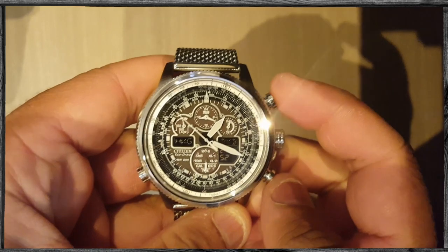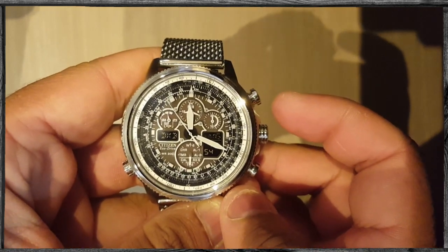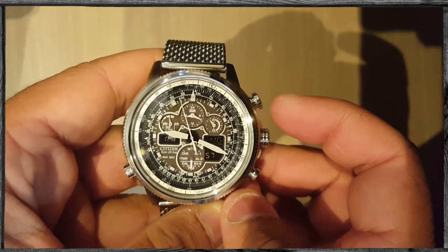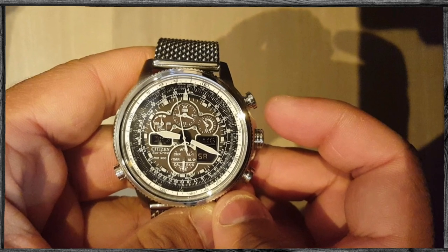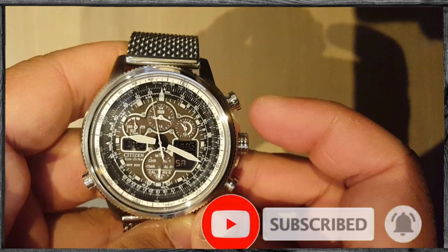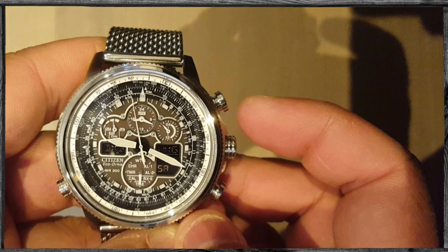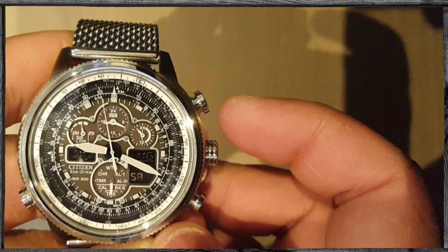To move the same time to the analog hands, pull the crown into the first position and press both buttons at the same time. This will move the current city time from the digital display to the analog hands. You can also press those buttons to choose another time zone to display on the right digital display. Once you are done, pull the crown back into the zero position. Thank you for watching and please subscribe.